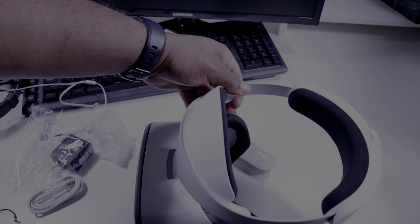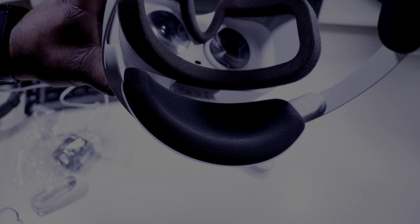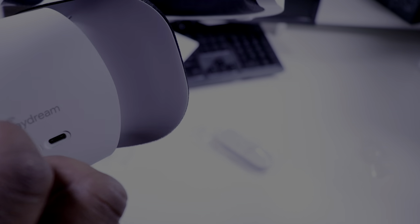That's everything in the box. Now let's look at the headset itself. I'm telling y'all, this thing is super light — I can't stress that enough. Going over the buttons: you've got the headphone jack, volume, power switch, SD card slot, and the charging port. Shout out to Lenovo for sponsoring this video.